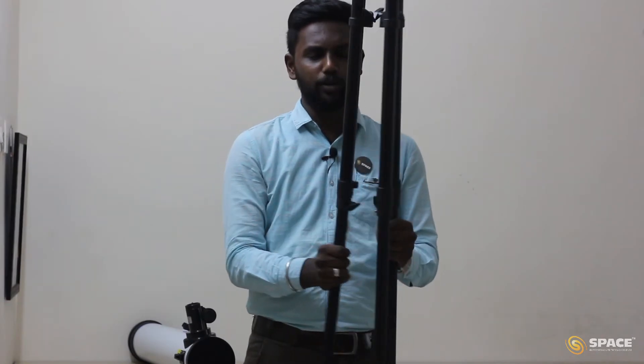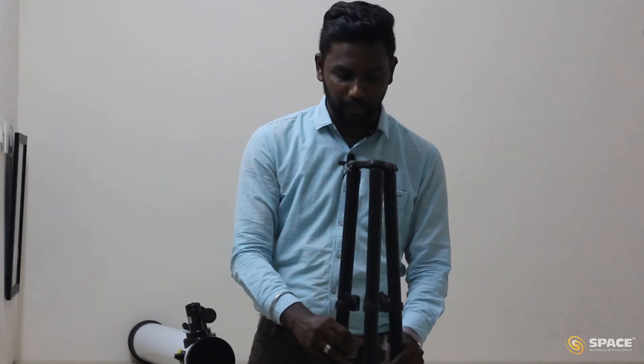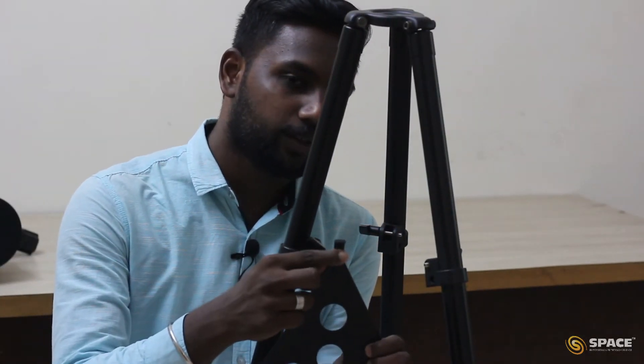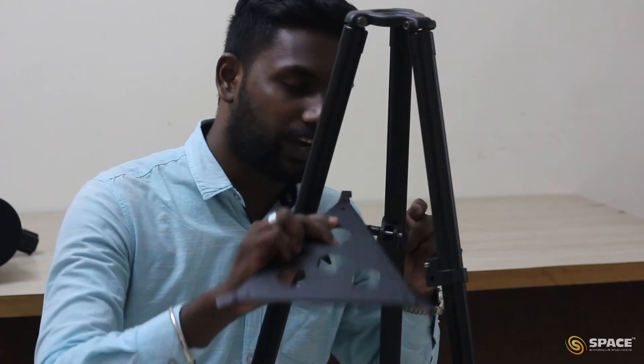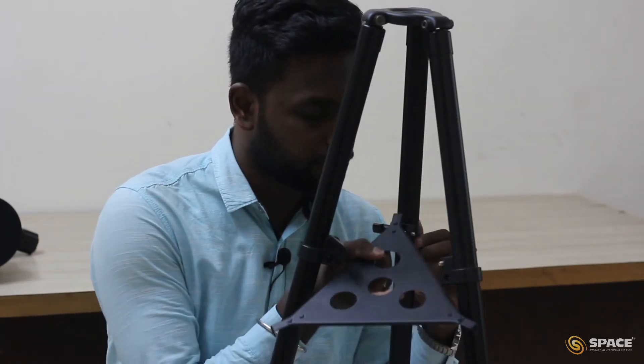Now we have expanded our tripod, but it is still not stable — we can expand or compress the legs. To make it stable we have the accessory tray. In the accessory tray you can find a hook-kind of structure. What we have to do is fix the hook on the tripod. Let me do this — it goes like this.